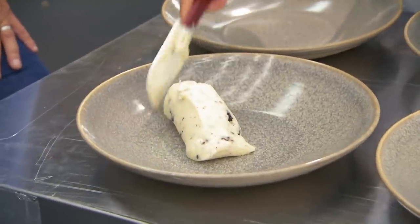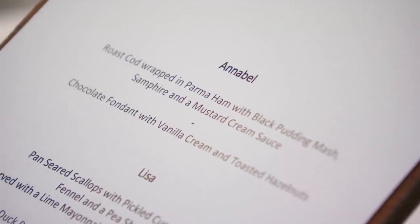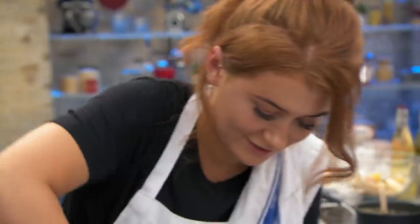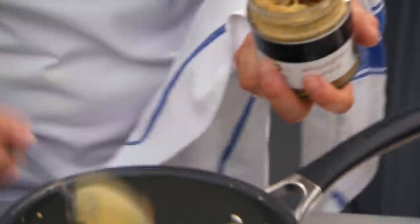So we've got Annabelle. There are some really lovely classic flavors there — the cod wrapped in parma ham. You just want that cod just set, nice and moist. I'm intrigued by the black pudding mash, and don't be shy — if you're going to do a mustard cream sauce, make sure I can taste mustard.